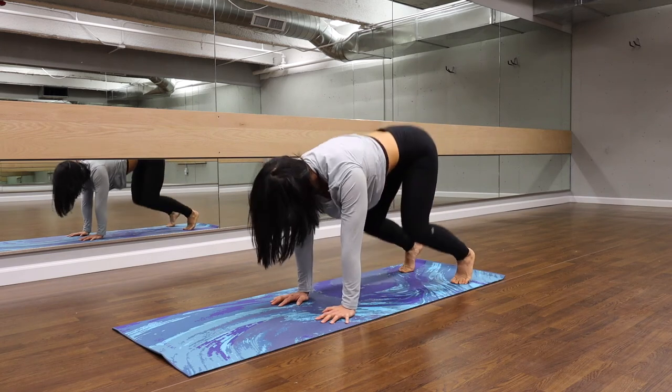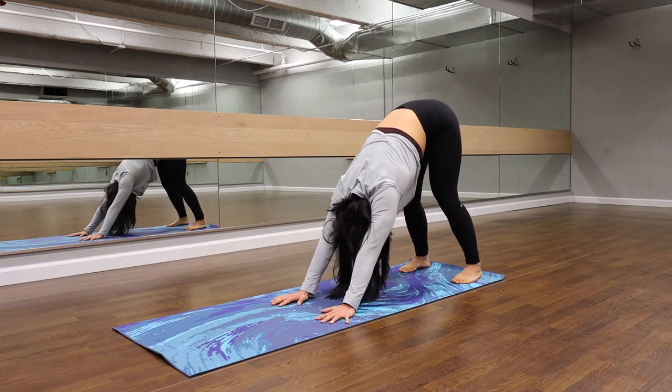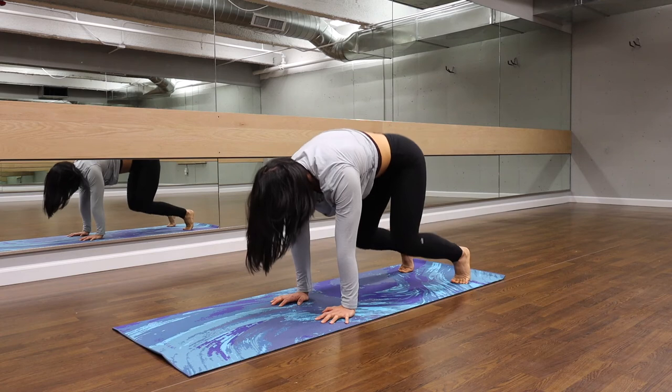Let's do it one more time. Inhale into that downward dog. Exhale as we're coming back down.